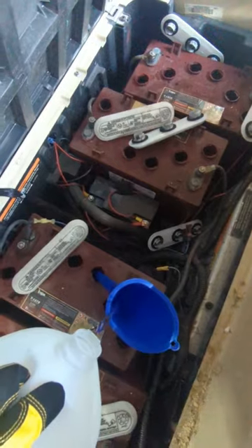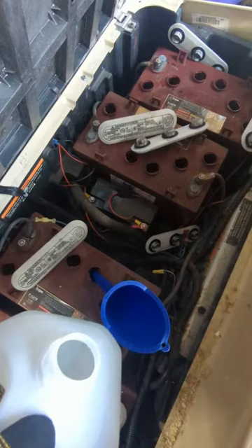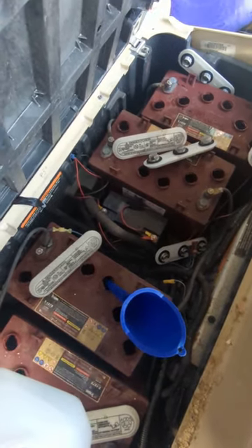Guys, this is dangerously low. I would not let your batteries get this low — that's probably what's causing all of our battery issues. I would definitely check this every month, or even when you plug it into the charger, just to make sure you are always topping off the water in your batteries.